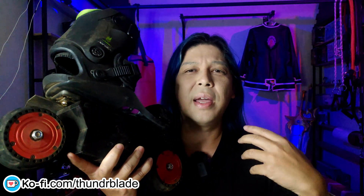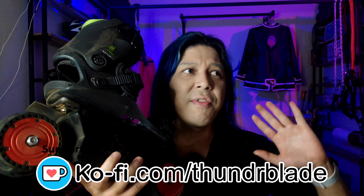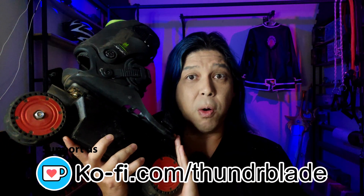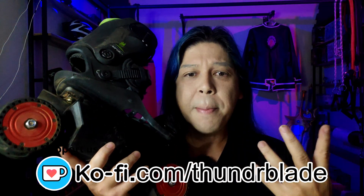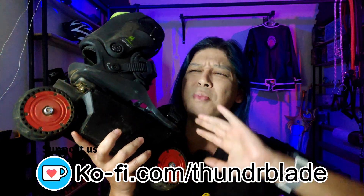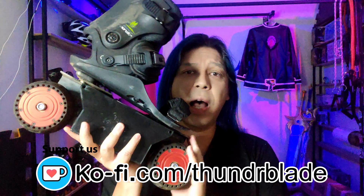Just a reminder to everyone: this prototype was only made possible because of the awesome supporters Thunder Blade has. We have a Ko-fi page and people donated money to make this possible, so because of them I will explain everything and make a tutorial about this.